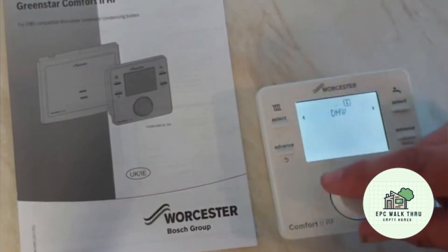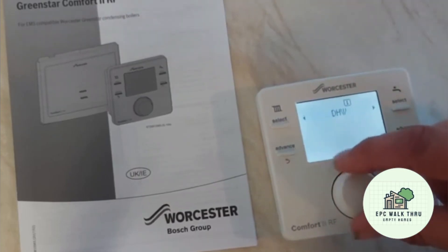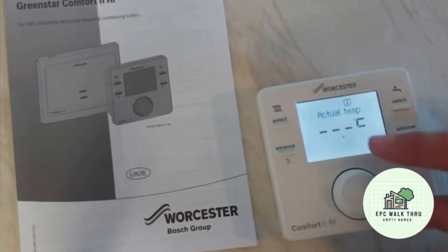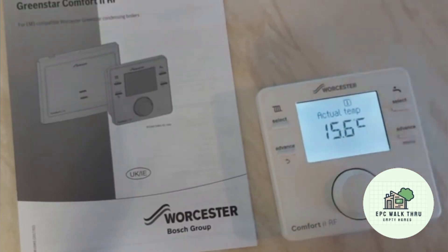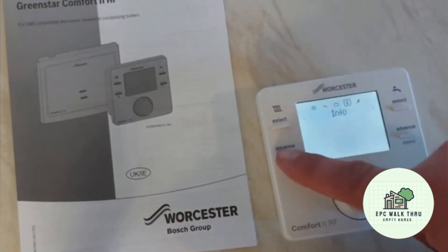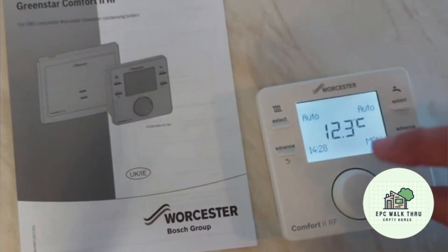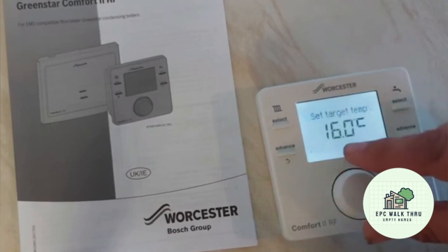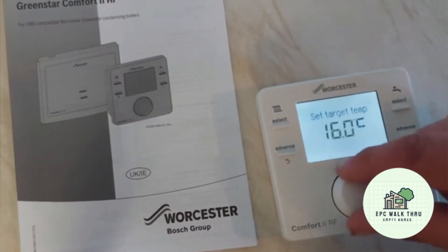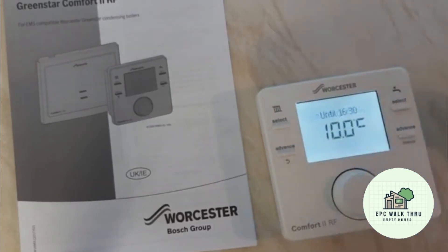The information button just tells you about the domestic hot water, the signal strength to the receiver, and the temperature of the hot water. But we have a combi boiler on this system, so we're not connected to the hot water cylinder stat. Going back to the main screen: heating is set to auto, hot water set to auto, and the target temperature for the domestic heating is 16 degrees. If we bring it back to 10, that'll stop the pipes freezing in this empty house.